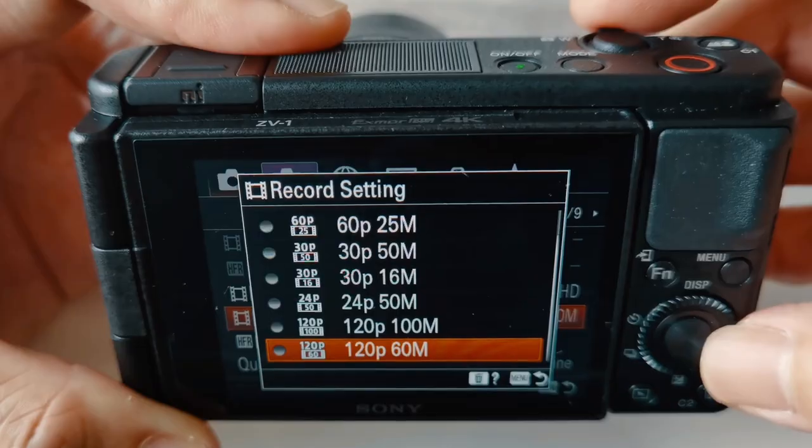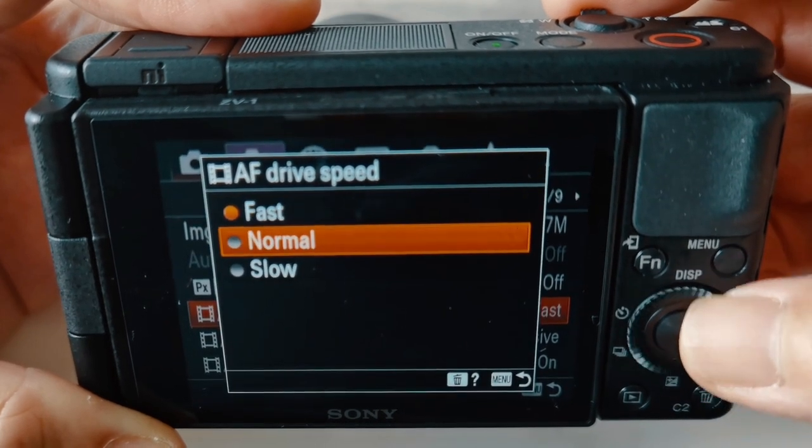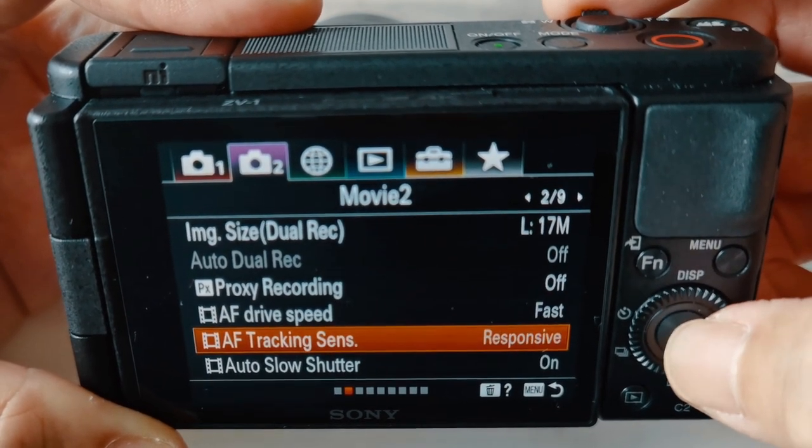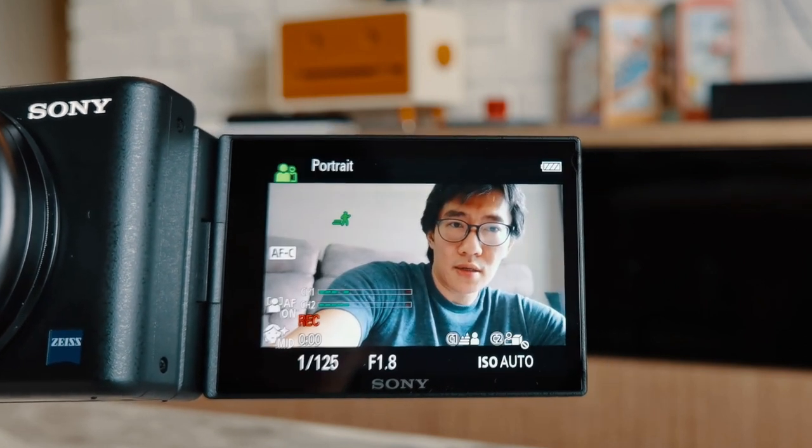For Full HD it goes up to 120fps. On the RX100, the tracking sensitivity is set to standard. On the ZV-1, the AF drive speed is set to fast and the AF tracking sensitivity is set to responsive. These options can also be changed on the RX100, except that the default on the RX100 was not fast and responsive. So let's test out this face and eye tracking — how fast it is.